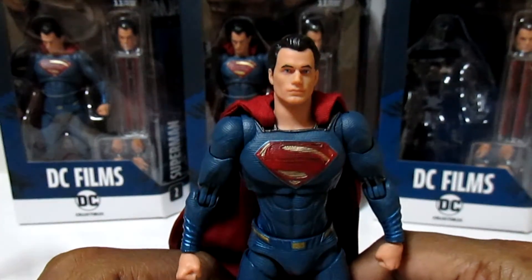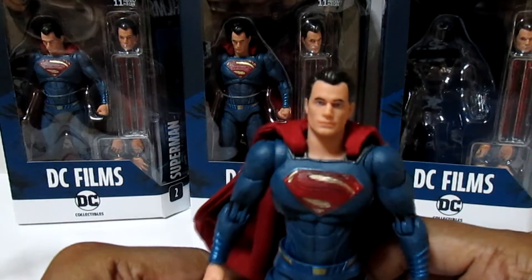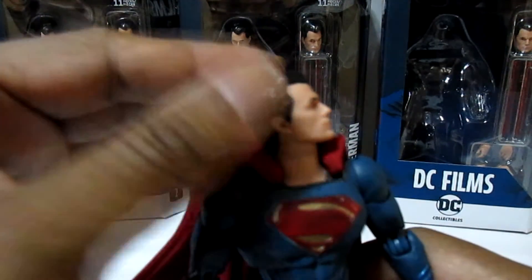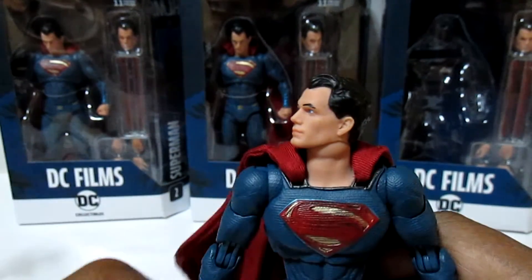The only gripes I have are the light blues, the dark reds, and maybe the head sculpt. Damn it, Anthony's Customs — now I can't stop seeing him as John Travolta.